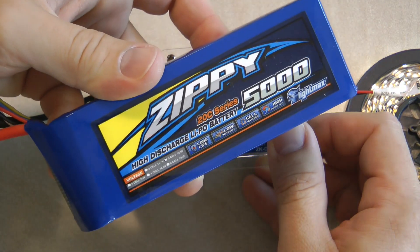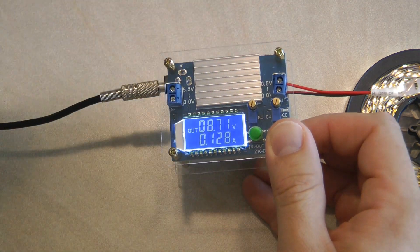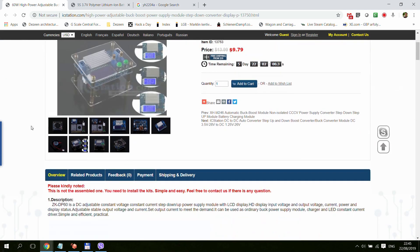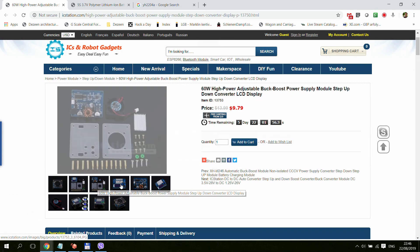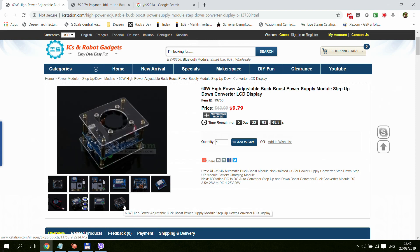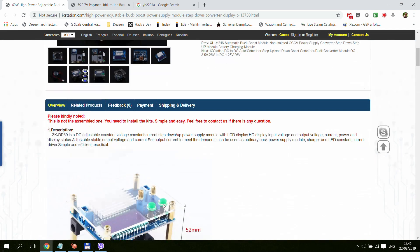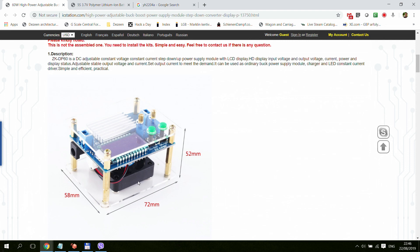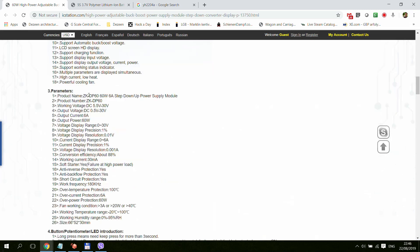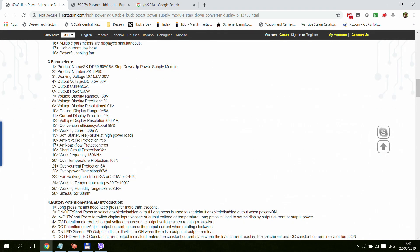I'll be using this to charge these Zippy LiPo 5S batteries. Let's have a quick look at the listing on ICStation.com. As you can see it says '60-watt high power adjustable buck-boost power supply module, setup done, converter, LCD display.' In the pictures you can see all the different components, and one of the last pictures shows how the unit looks when assembled, because there are no assembly instructions — you just have to figure it out yourself based on that picture. Going into the details you can see all the different features and specs about input/output voltages, efficiency, and other details.